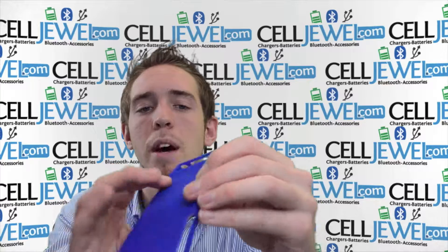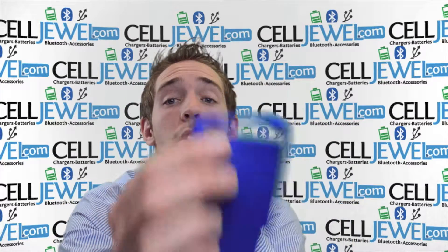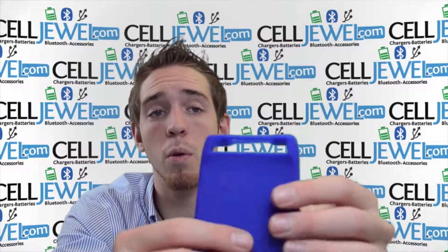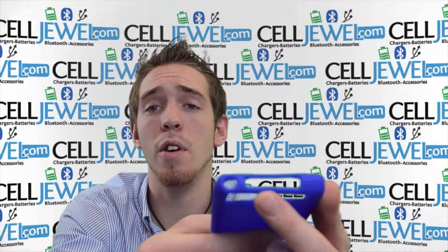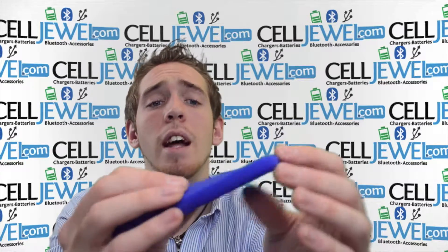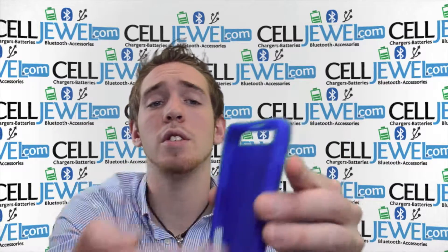If you're on the Sailjewel page, I'm just here to tell you a couple things about it. As you can see, it's got an opening right here. The opening's for your camera, flash, and your speaker so it won't affect the quality of the sound. It's got an opening on the top for your charging port and your headphone jack so you can plug those in just like normal. It gives you full access to the screen.